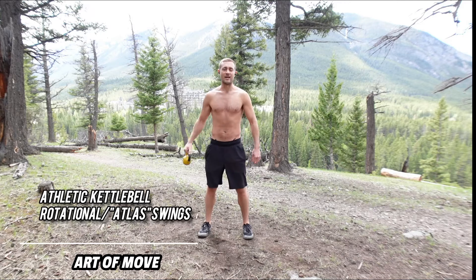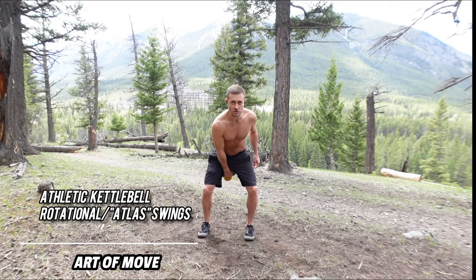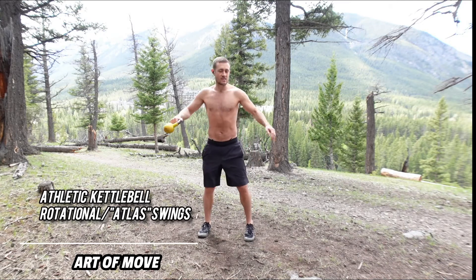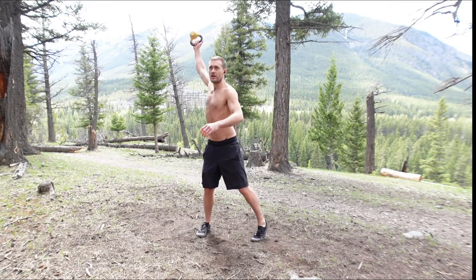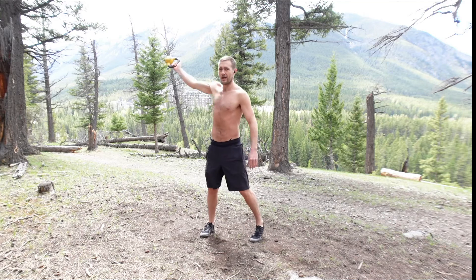Today I'm going to show you how to get athletic with your kettlebell. Instead of going straight like this, we're going to go side to side just like this and introduce athletic motion into your swing. I'm going to show you how to do that safely.